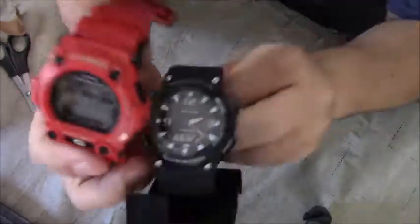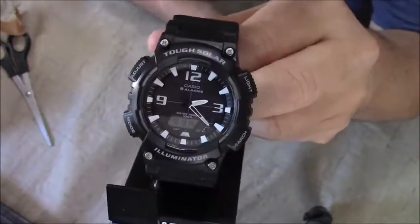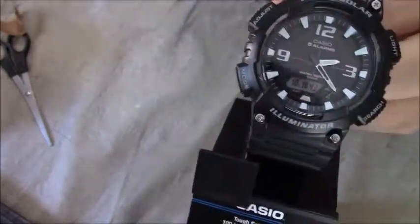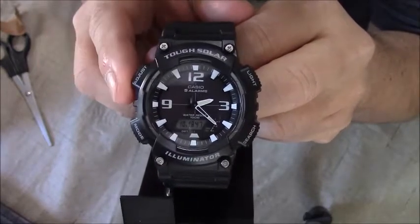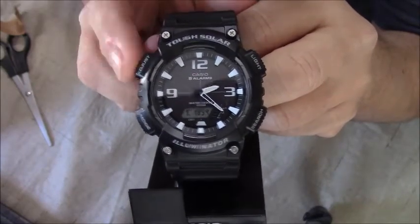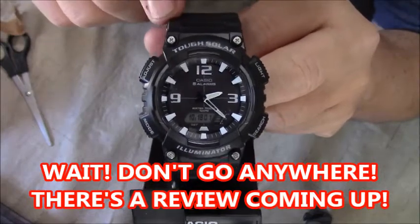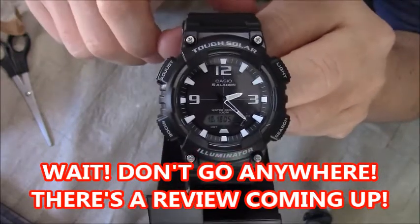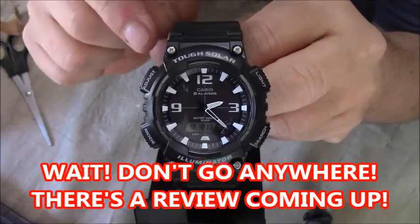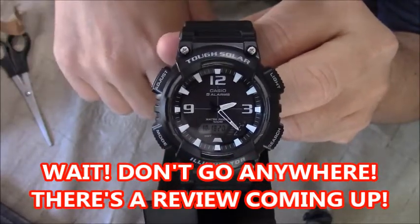That's why I opted to go with this — it's a really good, tough watch. This is waterproof, solar, and tough. So this is going to be my new watch. I'm going to set this for today because I'm rushing to get to work, but I wanted to put out a quick unboxing video for this watch. The specifics will be in the video description below, and the link to this watch on Amazon where I purchased it will be there as well. Thanks for joining me for this one-item unboxing, and I hope you like the quicker videos.